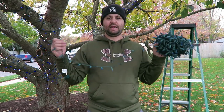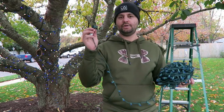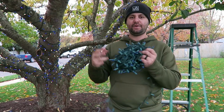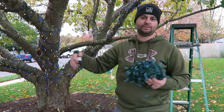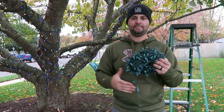I have my last strand of blue right here. What I normally do is plug one end in somewhere on the tree, and on the other end I'll wrap it around my hand so I have kind of a ball — that way it's easier to wrap the tree. Let me show you. I'm going to untangle this strand and then wrap it up.